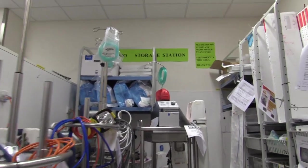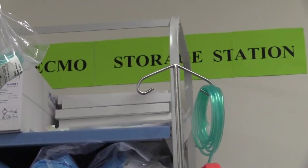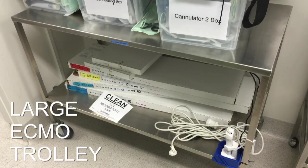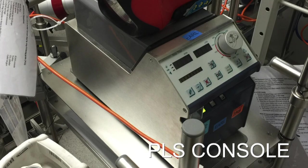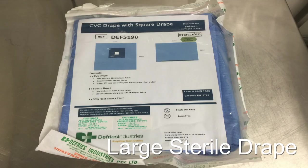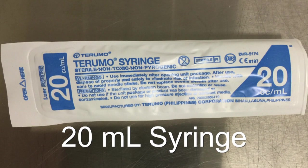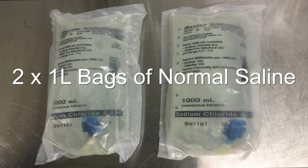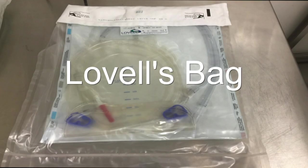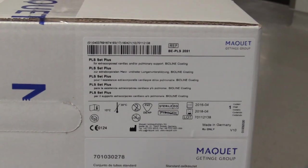The equipment required for the procedure should be fetched from the ECMO storage area and taken to an empty bed space. You will need to fetch: a large ECMO trolley, a PLS console, a CO2 canister, a large sterile drape, sterile gloves, a sterile gown, a mask and a cap, five three-way taps, a 20ml syringe, two 1.0L bags of normal saline, a Lovell's bag separate to the one contained in the PLS circuit box, and a PLS ECMO circuit.